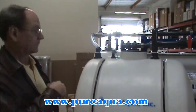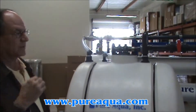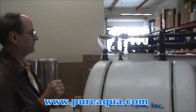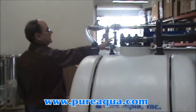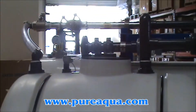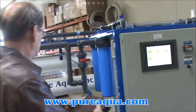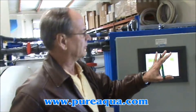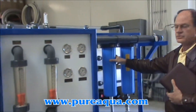I want to mention some of the features of the system so that we can include this video with the shipment. The seawater feed enters the system at this point here through this flange, and then it is directed towards — over here — some 5 micron sediment cartridge filters.